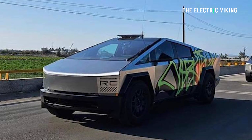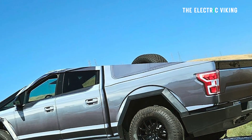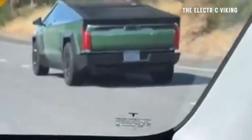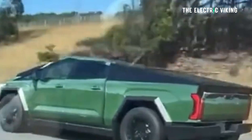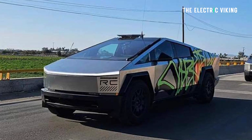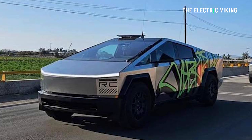Tesla has obviously been doing all kinds of wacky wraps on their vehicles — they've done the Ford F-150 version, which was really well done, and also the Toyota Tundra wrap. Whoever came up with these ideas at Tesla should get a pay rise — it's really cool marketing. I think having the Starlink dish on top would be a really cool option.